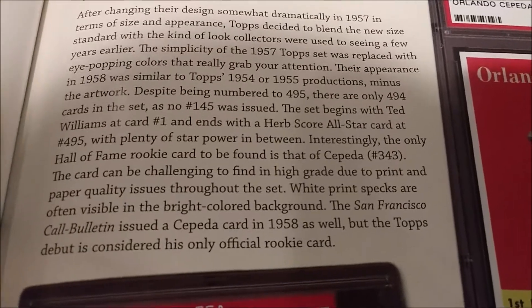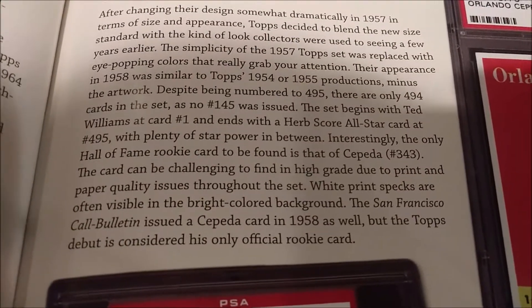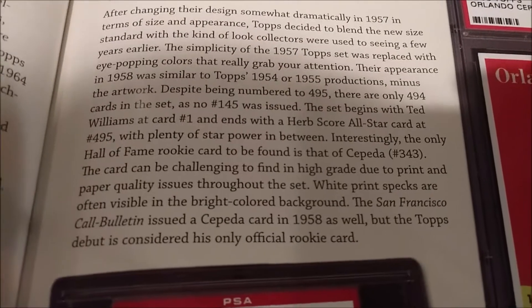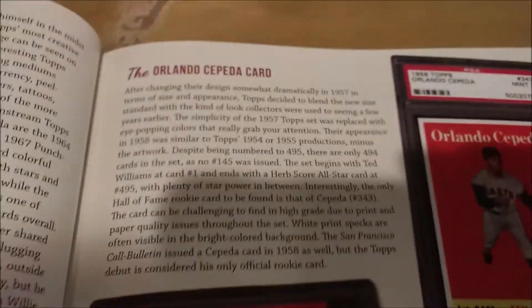The card can be challenging to find in high grade due to print and paper quality issues throughout the set — white print specks are often visible in the bright colored background. The San Francisco Call Bulletin issued a Cepeda card in 1958 as well, but the Topps debut is considered his only official rookie card.